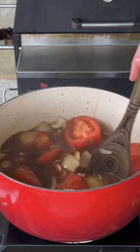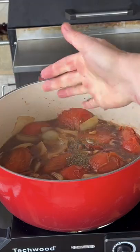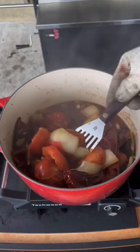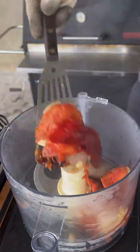Then add red wine and beef broth — you can find this whole recipe on my website, link is in the bio. After that simmer, you're going to add some oregano and thyme with some chilies. Let that simmer for an additional 15 to 20 minutes.